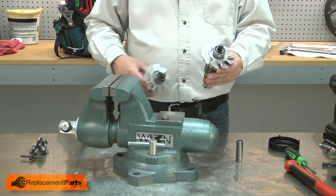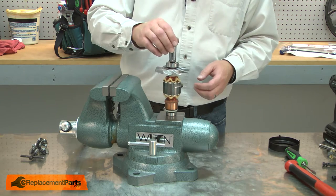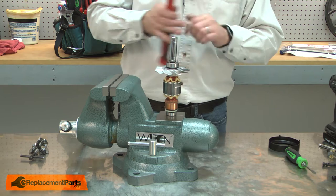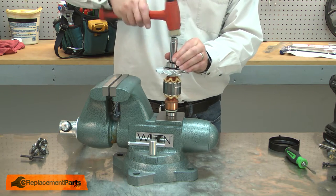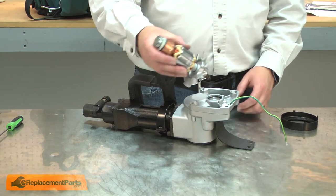Now I can install the new armature. I'll install the new seal onto the armature gear. I'll place it over the gear and use a socket to tap it into place. Now I can reinstall the armature.